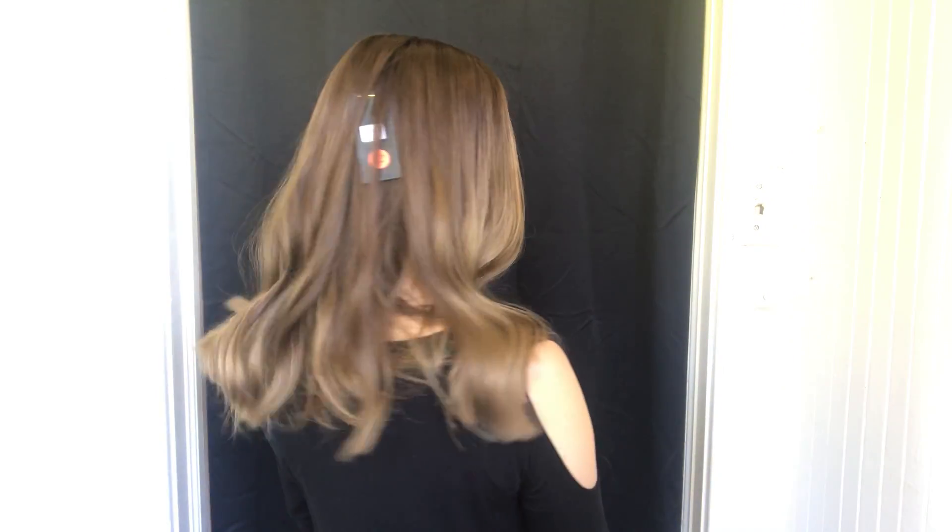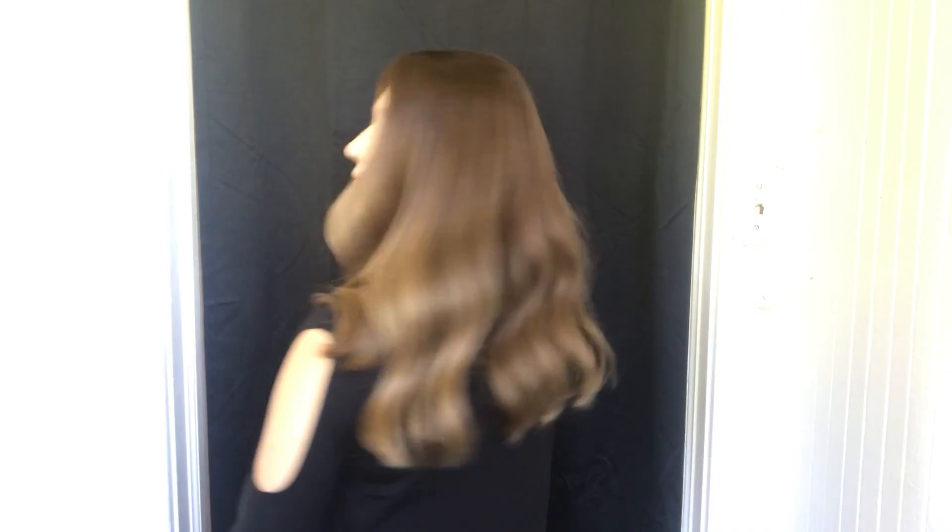Hi everyone, this is Hannah with Gardo Wigs. This is a topper and it's number $19.95, and it has a silk top on it. It has a five and a half by five and a half inch base and this is a long real balayage look.